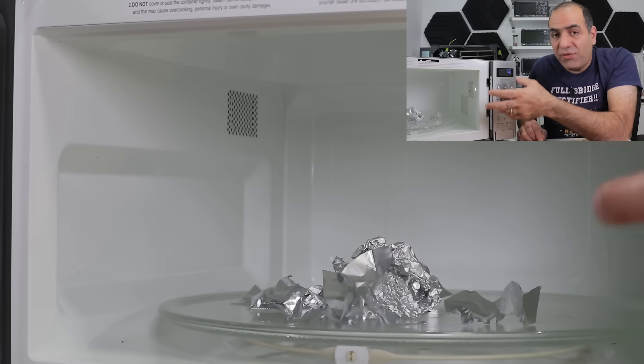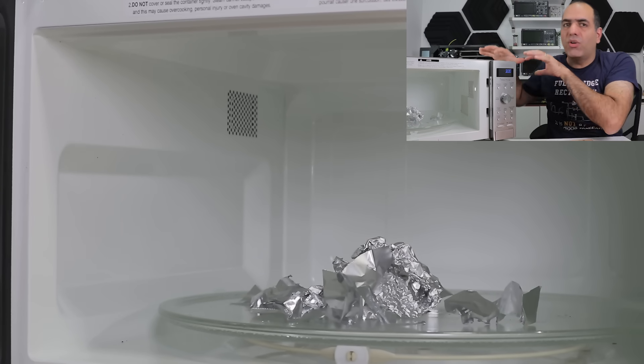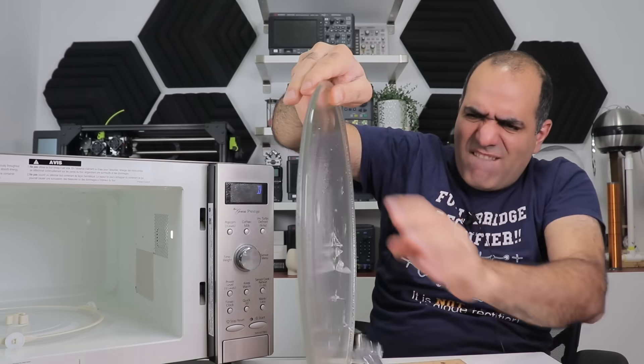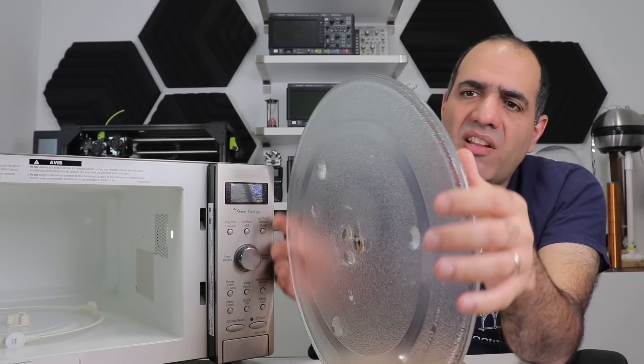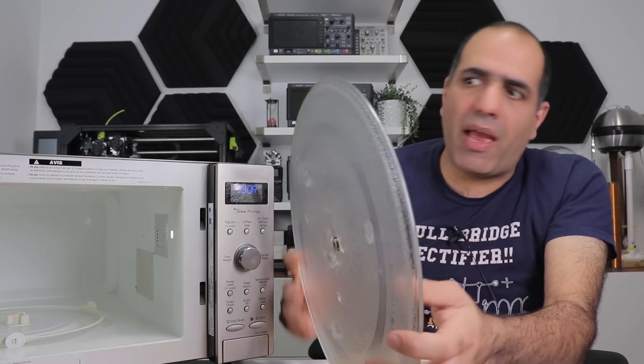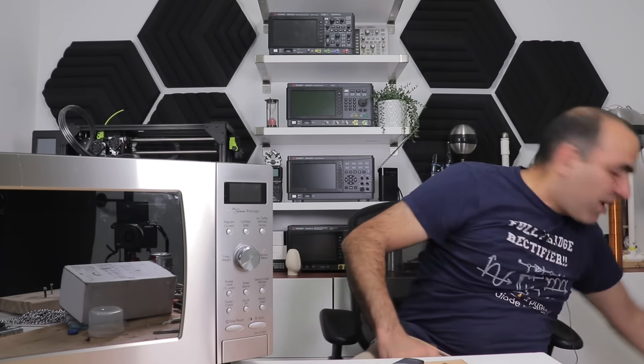Stop it. And that, if you leave it in there for a long period of time, could put too much load on your oven and burn it. But besides that, if random cutlery are in your oven, probably nothing happens. Just be careful, okay? I've never been so disappointed in the lack of arcs.